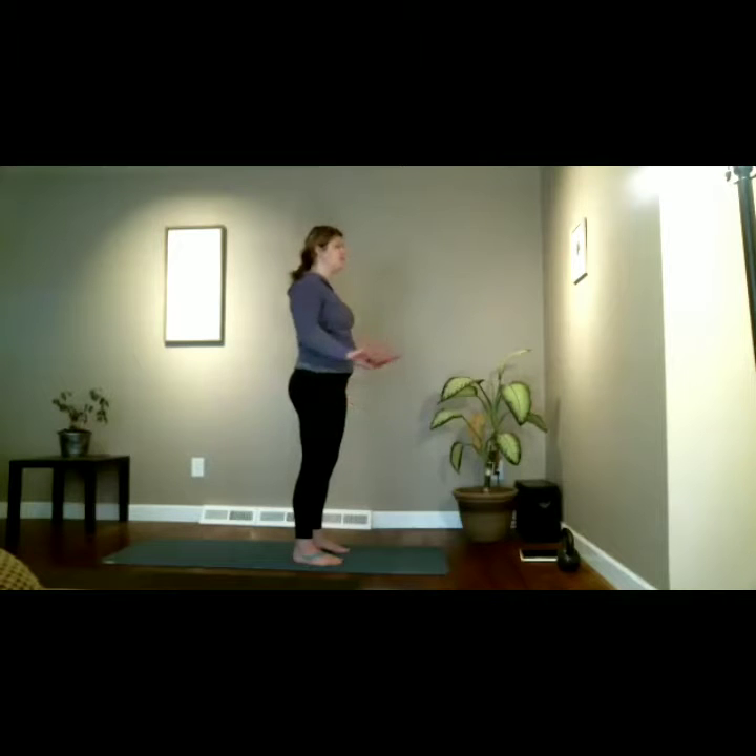Let go of anything around you, let go of any tasks of your day, and just be right here with your breathing — that breath in and that breath out. No judgment, no expectations. We shed all that away and just be right here, right now, present. Inhale and exhale.